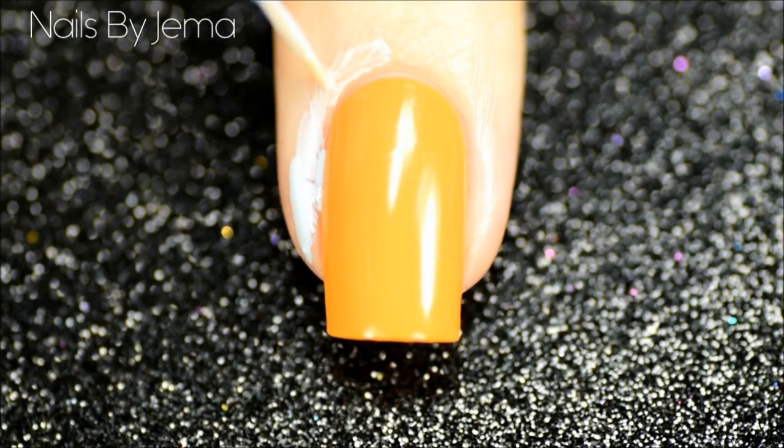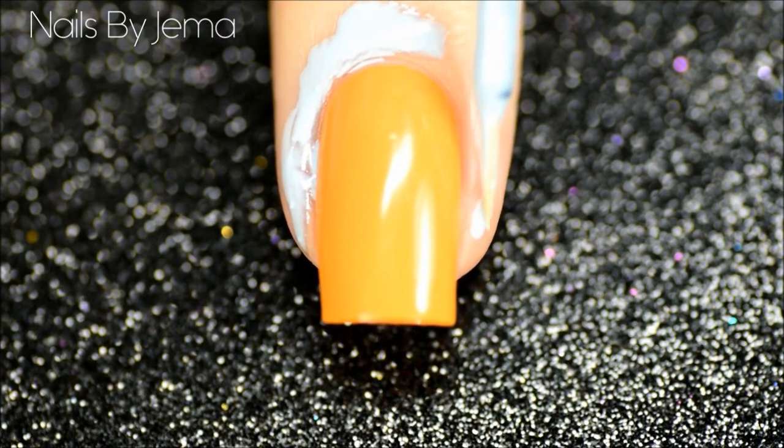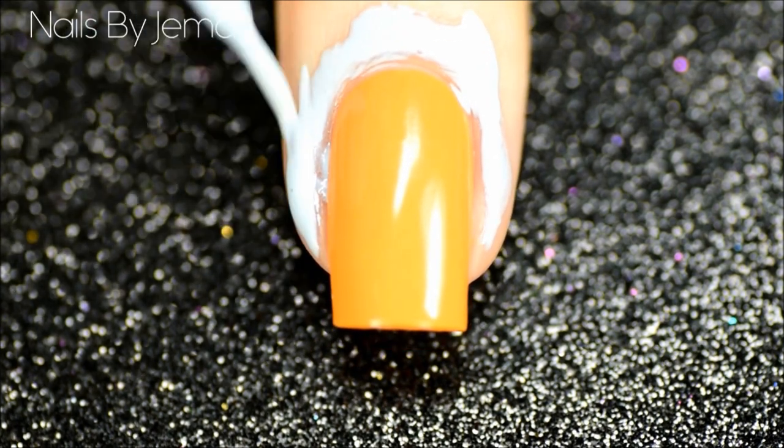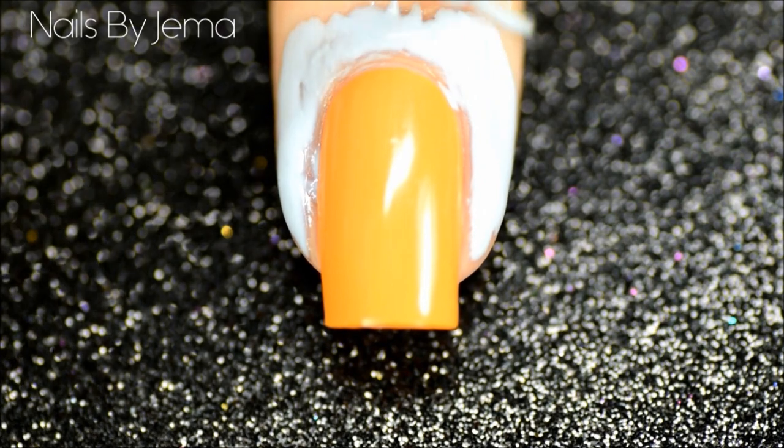When that's dry, paint on a liquid tape or a latex barrier to help with the clean up of the gradient later on. I've got a tutorial on how to make your own, but today I'm using Liquid Palisade by Kiesque. Apply the liquid tape barrier to the cuticle and the skin surrounding the nail and then let it dry completely.